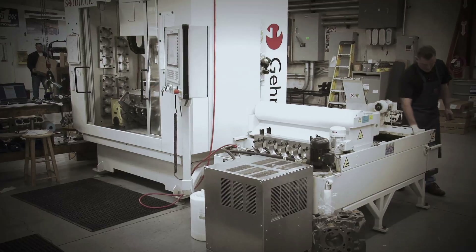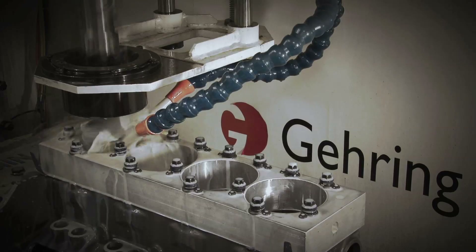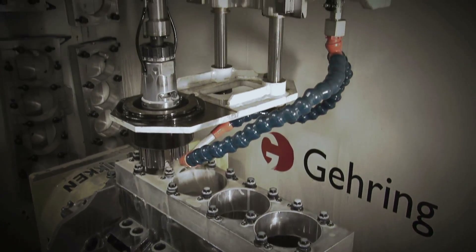Another key piece of equipment is our new Gehring honing machine. This is a CNC machine which allows us to achieve very consistent and very accurate cylinder finishes on a production basis.